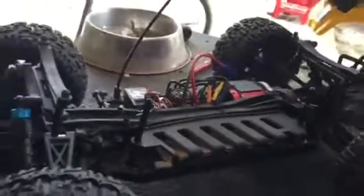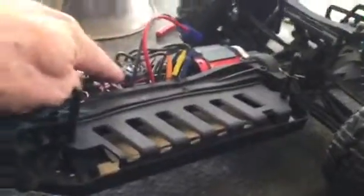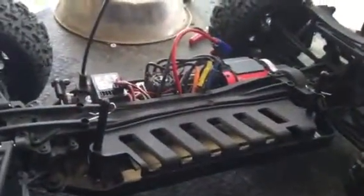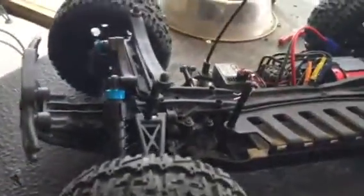Alright, ECX Ruckus. The only good thing I can say about it is the ABC. Since I've had it, I've changed out three ESCs. I've had to upgrade the motor because the motor is ridiculously weak in this thing. I've had to change out seven drive shafts, front and rear — they constantly break.